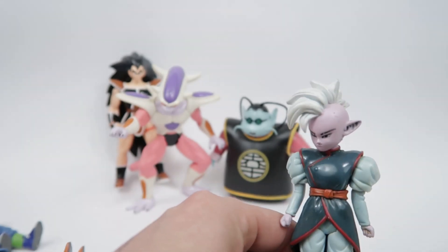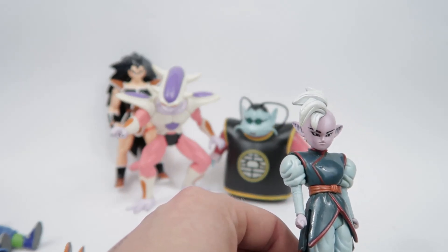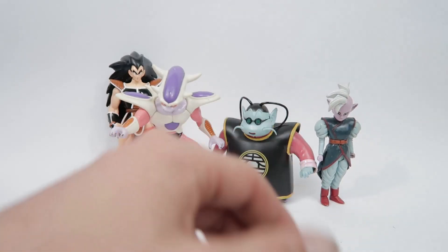Here we'll move on to Kibito — Supreme Kai, or Shin as he is when he's first introduced. Nice little figure and holds up pretty well.